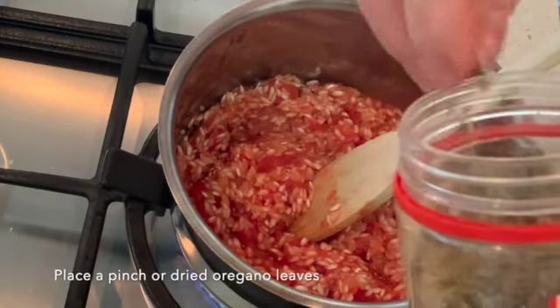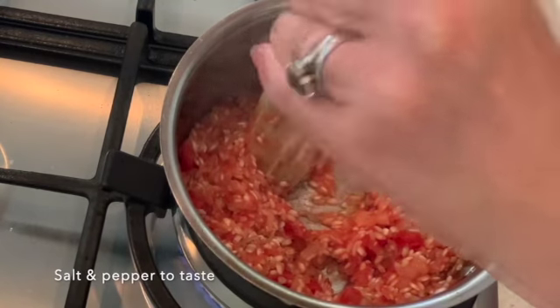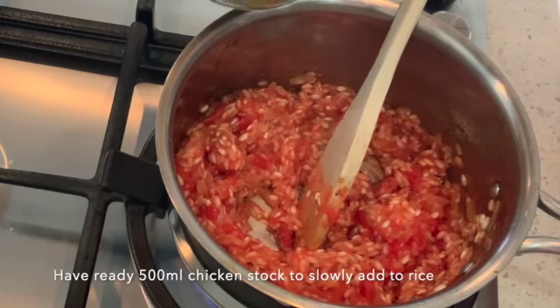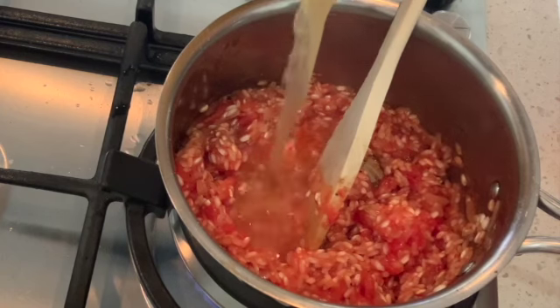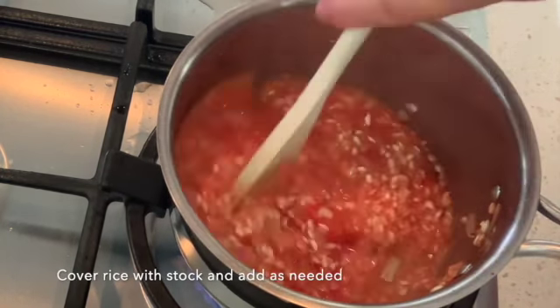Add a pinch of dried oregano leaves, some salt and pepper. I've got 500ml of chicken stock made from my broth from my last risotto recipe. Cover the rice with the stock.